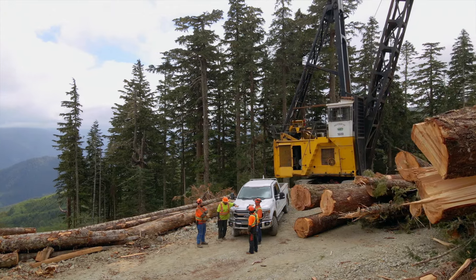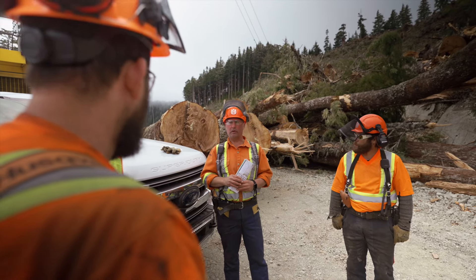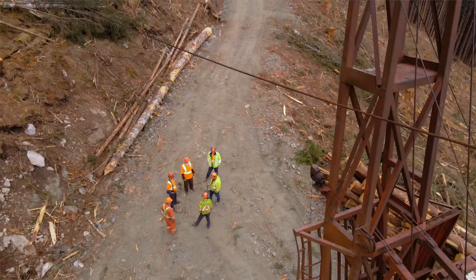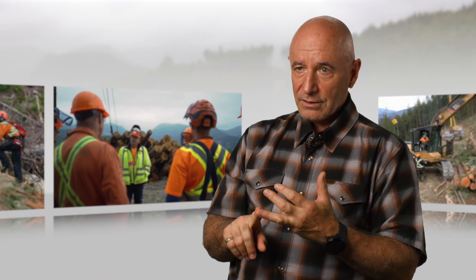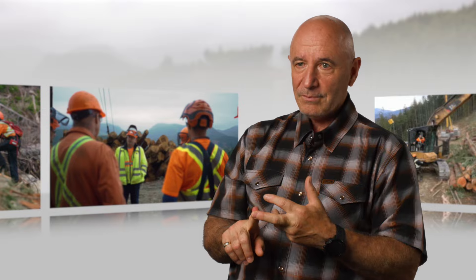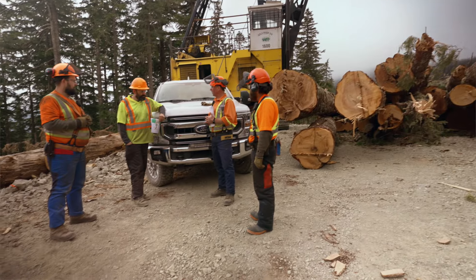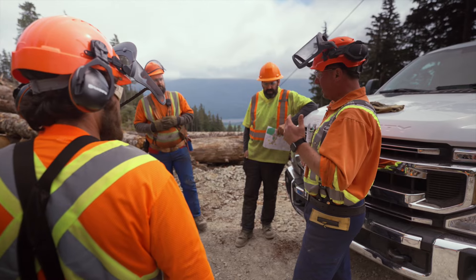Supervisors at cable yarding operations are responsible for coordinating workers and equipment and creating and maintaining the safety culture at the job site. Supervisors are critical — they're tasked with ensuring the health and safety of their crew. These are the people who need to have the skills, training, and investment of time to support them in their role. They need to be able to talk to their crew, communicate effectively, let them know what you're going to be doing and how you're going to be doing it safely, and solicit feedback.